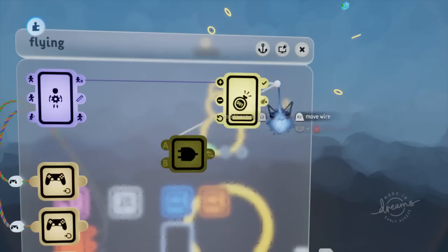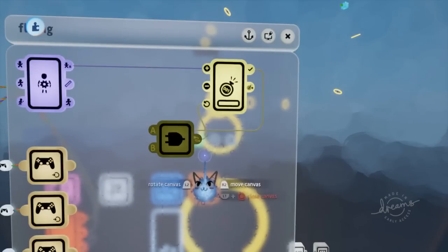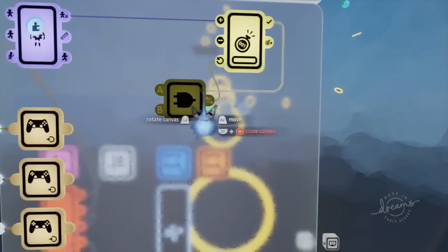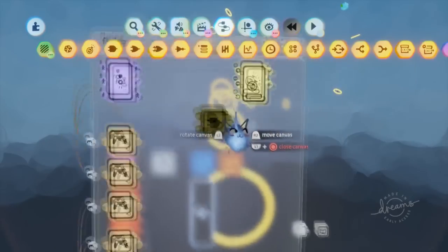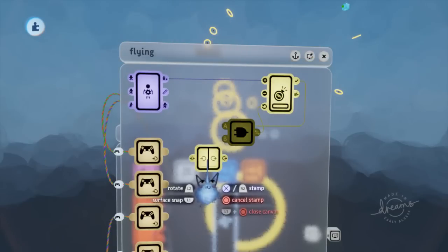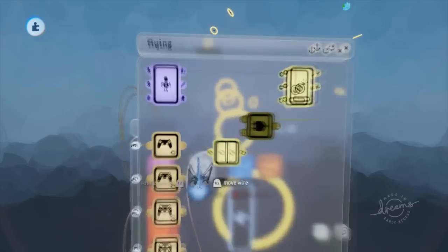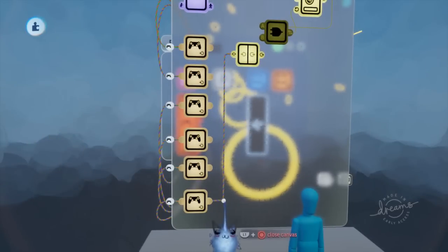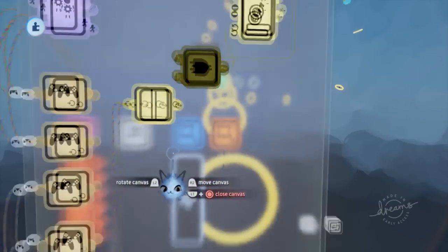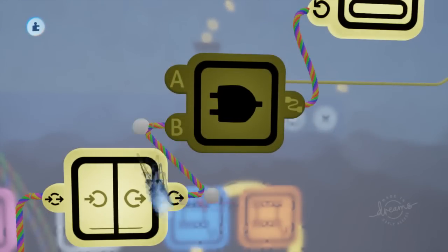We want it so when we double jump and the counter is already full, we go ahead and reset our counter. We have A plugged in already. We're going to get the X input, but we don't want to get it directly or else we could just instantly reset it. So we're going to get a signal manipulator, open up the properties, and turn on 'pulse on input.' That way it will do a pulse, and if the game doesn't run it frame-perfect, we should get the correct behavior we want.